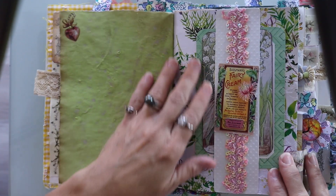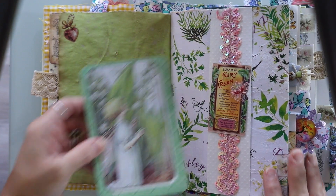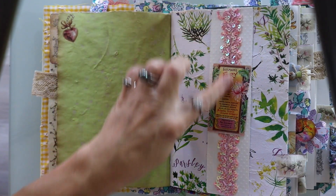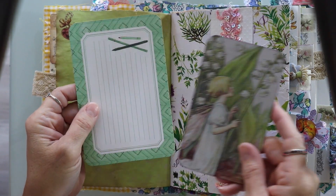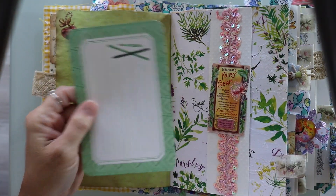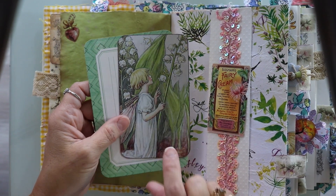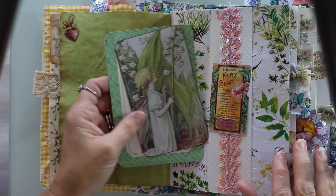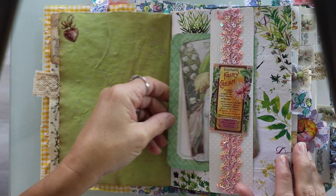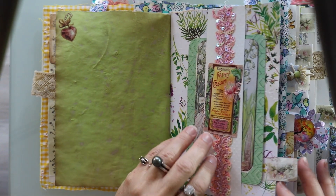This is a nice belly band. Now this belly band was gifted to me — I am sorry I cannot remember who sent that to me — but it's absolutely gorgeous with the sequins and it says 'fairy cream' on it. I just added some ephemera. Some of this was given to me by my friend Carol at Carol's Recrafted Boutique or by Catherine of Created by Catherine — I believe it was one of those two that gifted it to me.